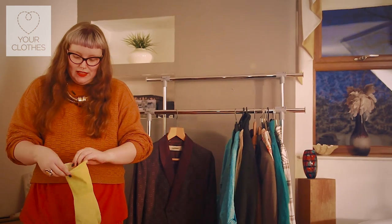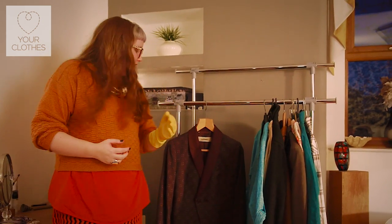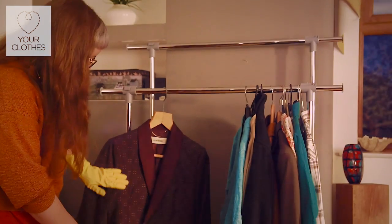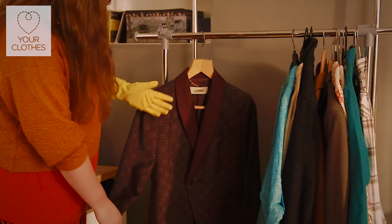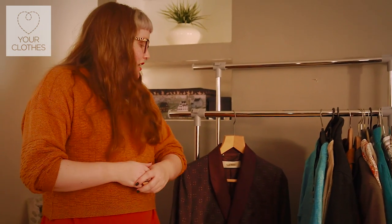I always think it's good to use a rubber glove — you just need to put your rubber glove on and again just move your hand over the surface of the fabric. Any pet hairs will just come away from the fabric and stick to that glove surface. You'll find that by using lint rollers and brushes you can save yourself on how regularly you have to take a trip to the dry cleaners.